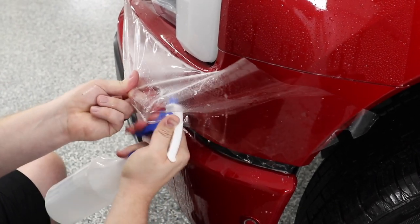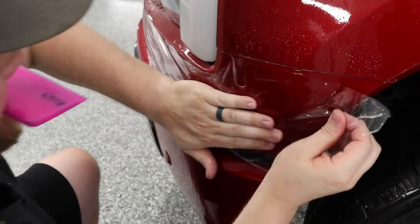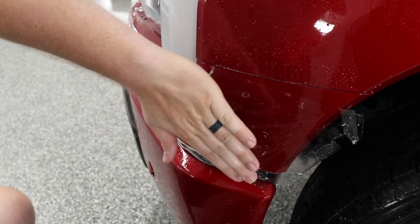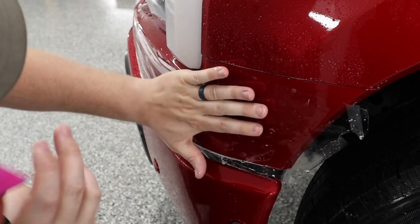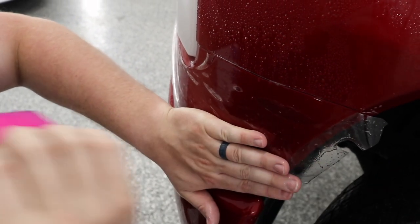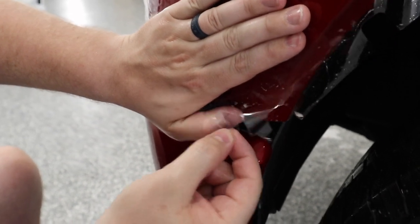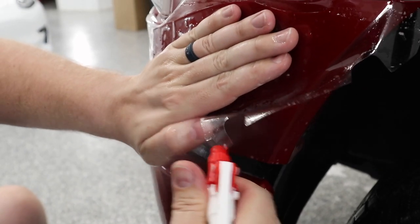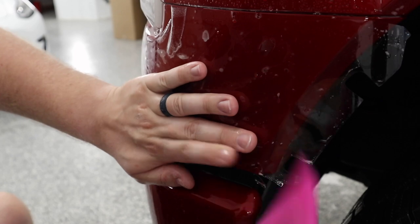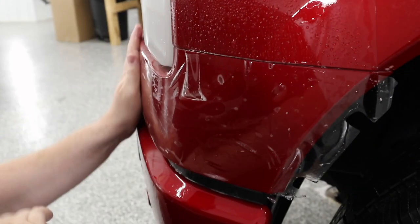I'm going to pull the film back and get a bunch more slip solution in there. You can see how the film is starting to tighten up and rotate. So I'm going to twist the film over here, keeping an eye on this top edge to make sure it's going to line up. I'm going to use this relief cut over here, and this corner is where I'm going to tack it down — that should keep the film from twisting.